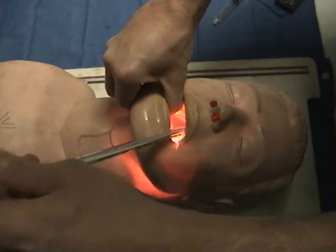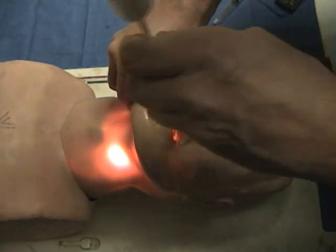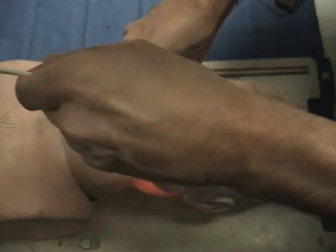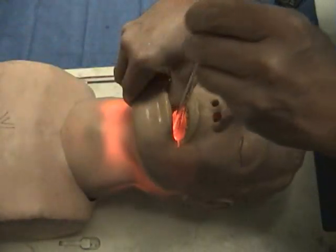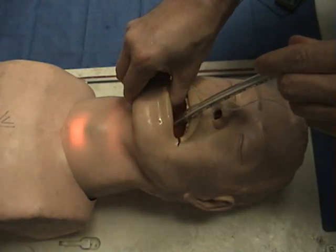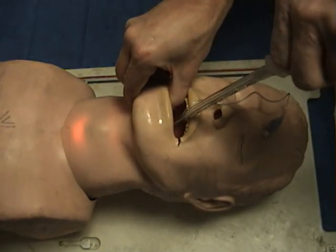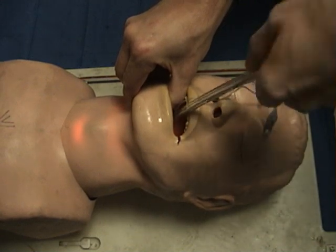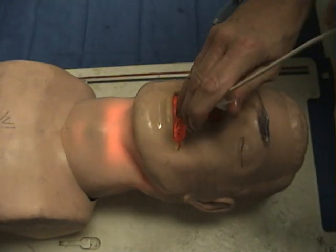We show the left side of the neck transilluminating, and then the right side. Then we place the stylet midline and try from the midline with a scooping motion until we see the light go through the laryngeal inlet into the lower trachea — the suprasternal notch area is transilluminated. Notice that there is always light continuity from the top to the bottom, to the suprasternal notch. Once in that position, we advance the tracheal tube and then pull out the stylet.